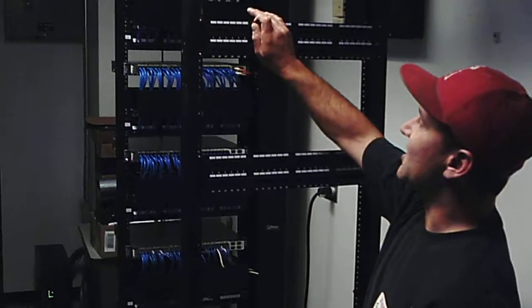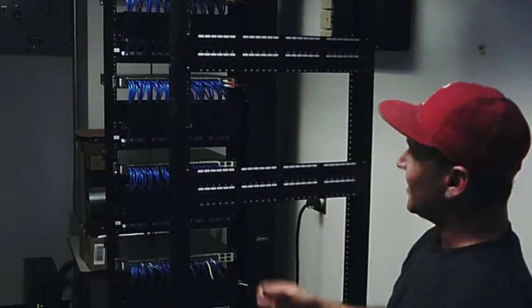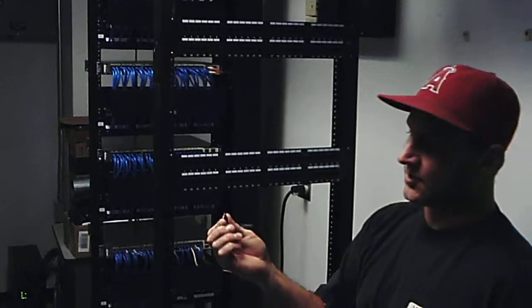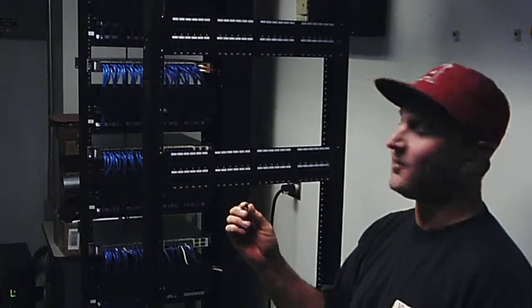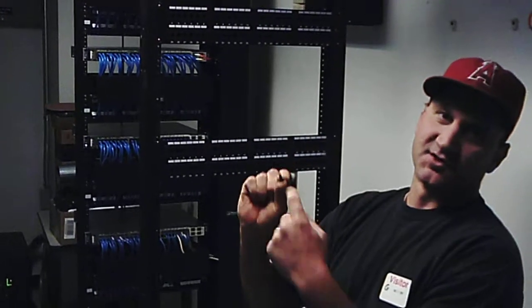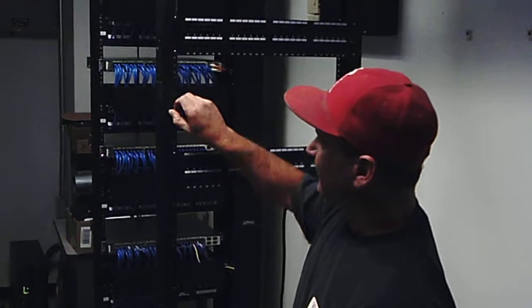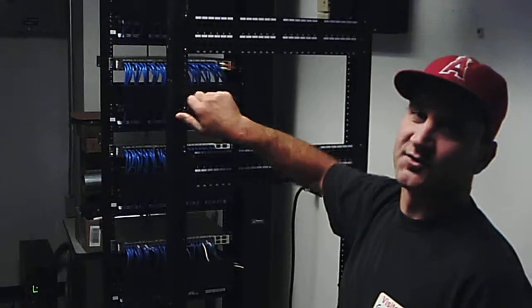When installing patch panels, wire management, switches, and so forth, pay attention to screw sizes — 10-32 and 12-24 — which differ in their threading. Some are coarse thread and some are finer thread, so you have to make sure your screws will go in. Hand-tighten them first to make sure you're not cross-threading.